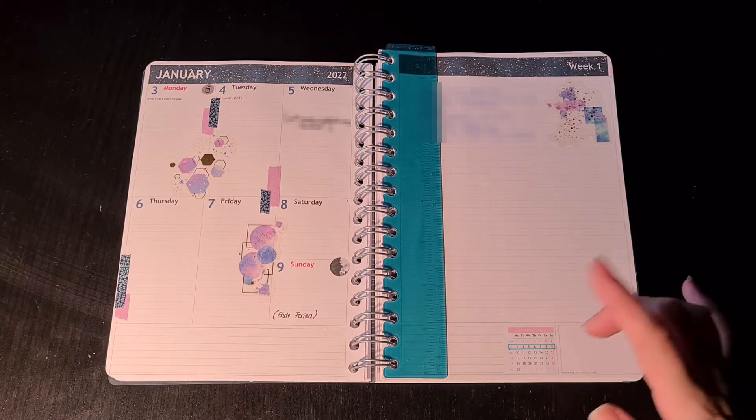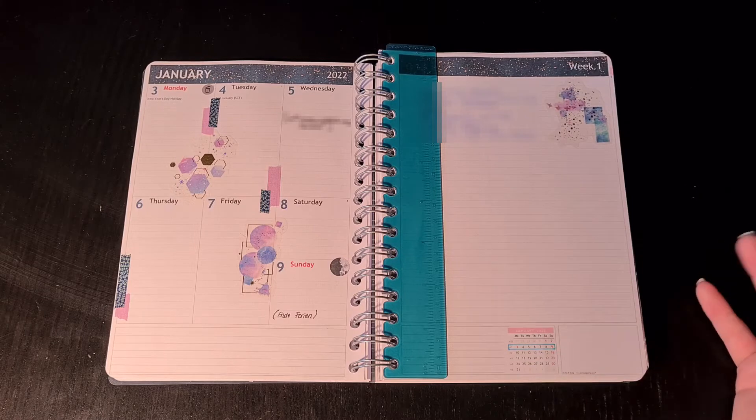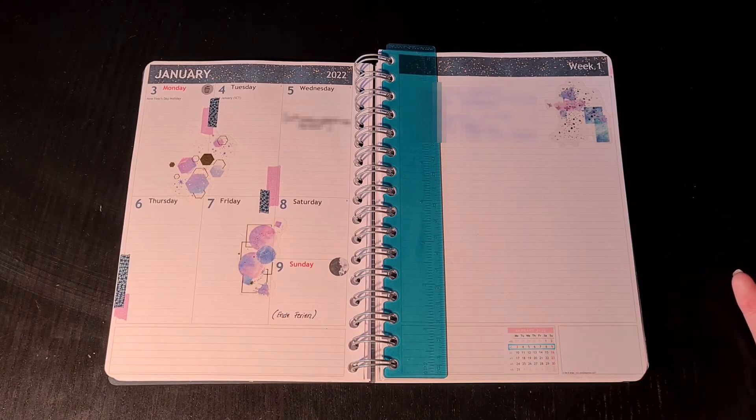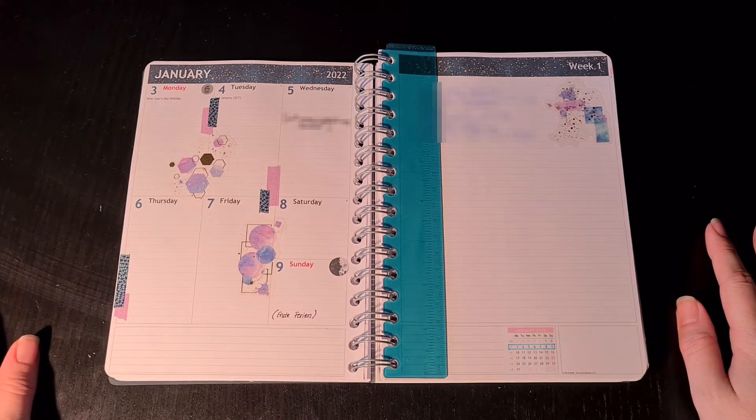I will probably put completed projects down here, and I'm not quite sure yet what I'm going to do with the remaining sections or if I'm even going to use them, but that's something I will figure out in the upcoming week.